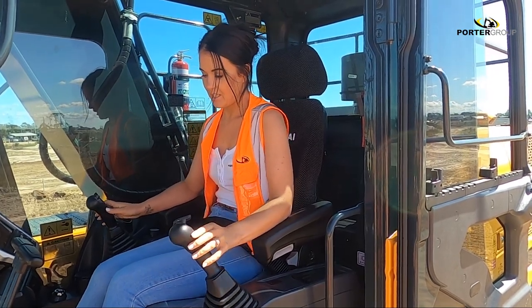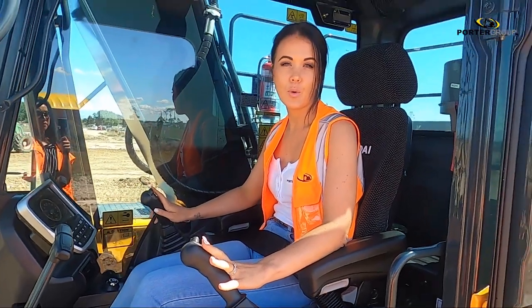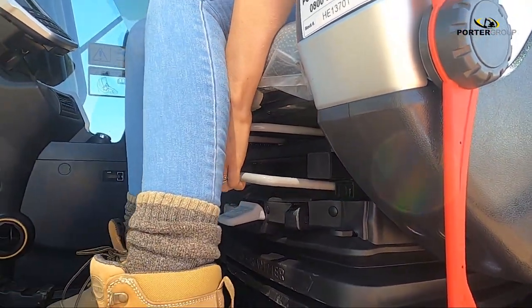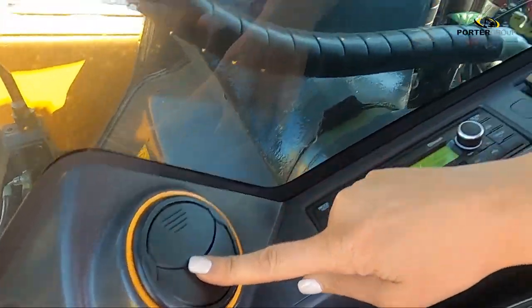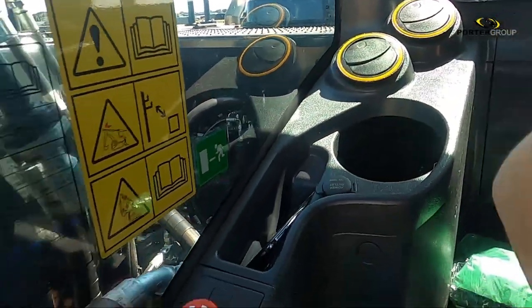This cabin is designed around the operator. It's super comfy inside, with generous extra legroom and easy-to-reach, fully adjustable controls. Standard air suspension seat and electric seat warmer add to the luxury of this new operator environment. The air-con vents are in just the right places to blast that cool, fresh air. Bring on summer.